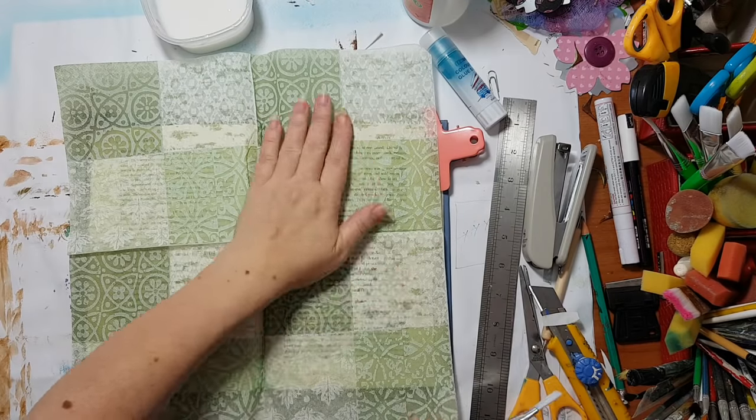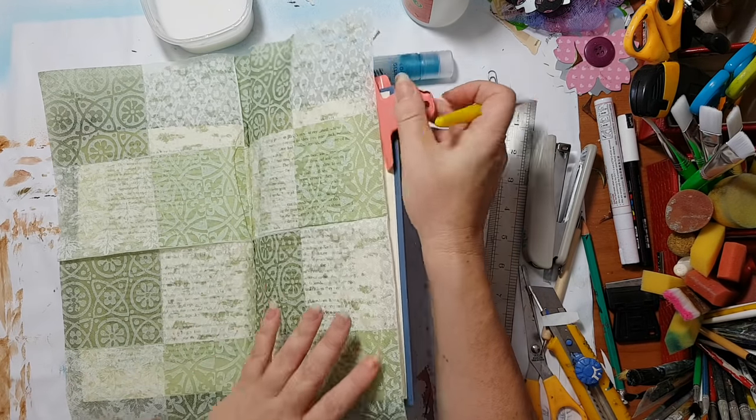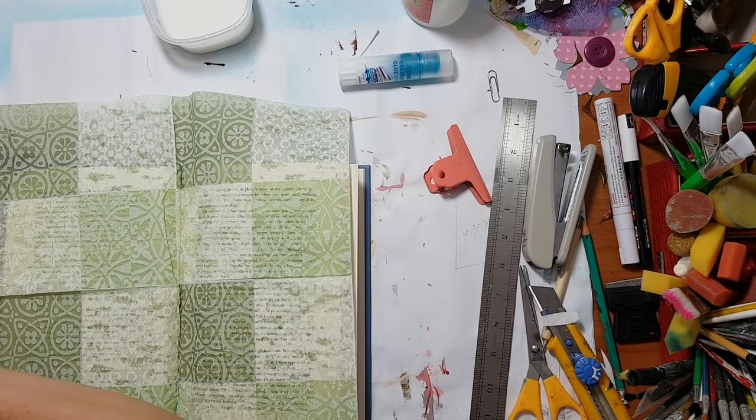Let's start like this. And I need to put something under so not all the pages will glue together.